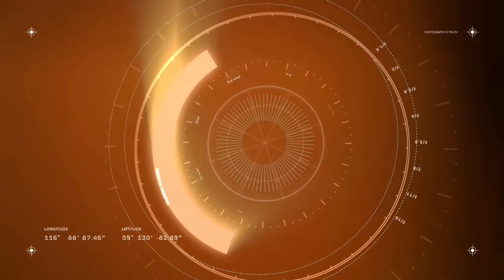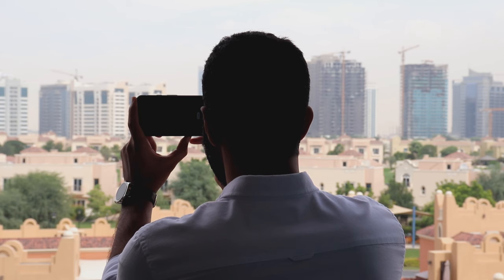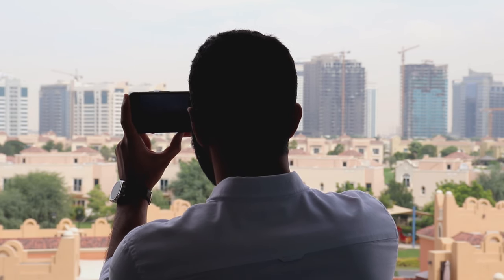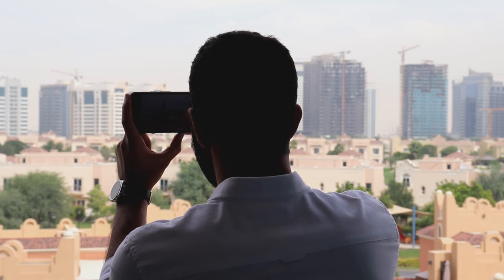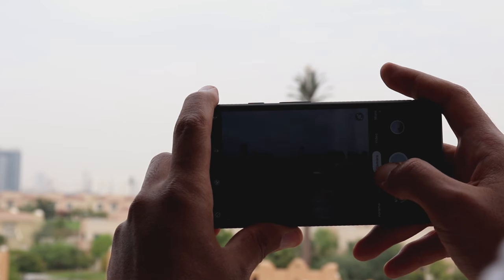Next up is the camera. In this section I'm not going to go through each and every feature of the camera; however, I will show you real-life scenarios for the two most interesting features in my opinion. As you may know, Google just released the Night Sight feature, and that's the first thing we're going to talk about, so let's get started.